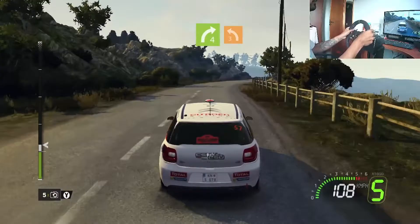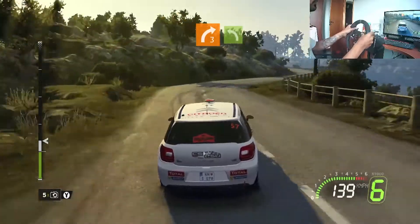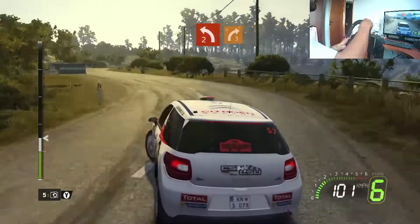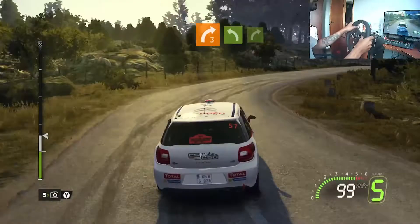Onto right four, 100 onto left three plus. Four right three minus short into left, left onto left two minus, onto right three minus, hold into.